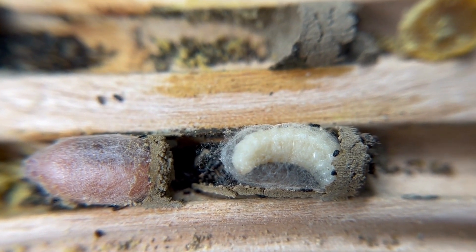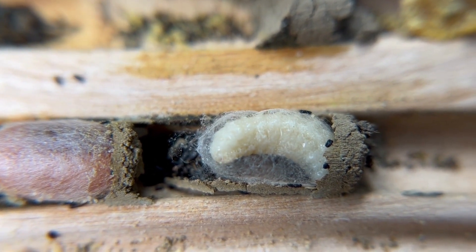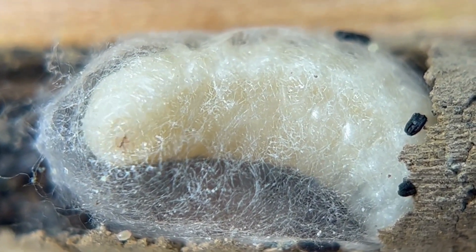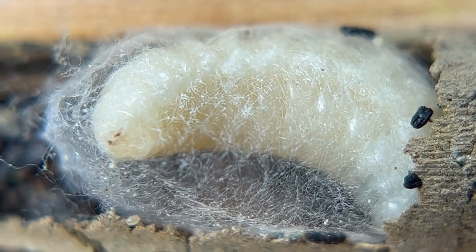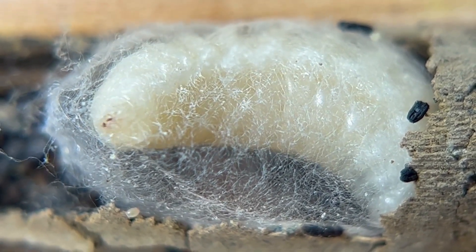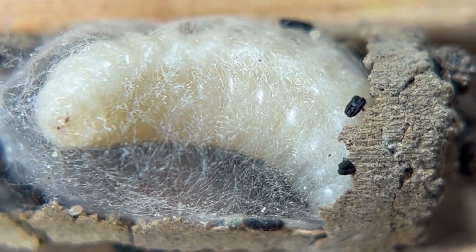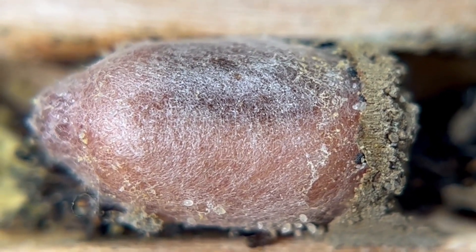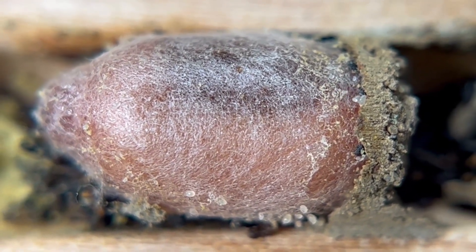Let's start with our sweet little mason bee who is sitting in there spinning a silk cocoon. You can actually see it moving. Look how amazing that is - it looks like cotton candy. But that is actually its silk cocoon that it is building inside its nesting chamber. You can see the mud right there, and that little black stuff is just its mason bee feces. Next to it is another cocoon that is still getting layers of silk.